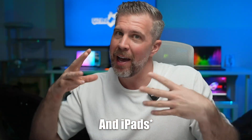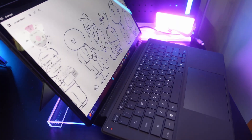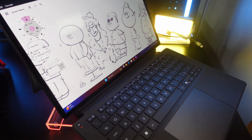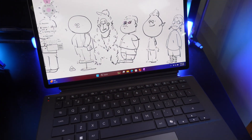MacBooks have theoretically dominated this space in the past, but the advent of Qualcomm Snapdragon processors has made Windows laptops very competitive. Now you can actually edit videos, draw, use Photoshop, and do a lot of moderately heavy productivity tasks without killing your battery life very quickly.